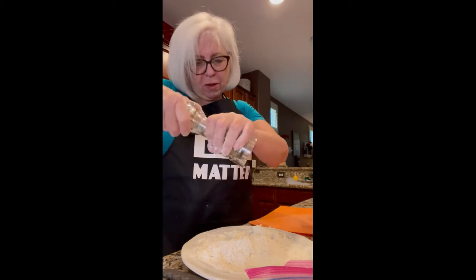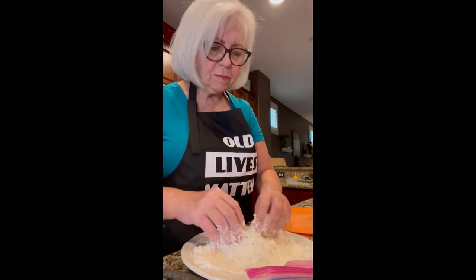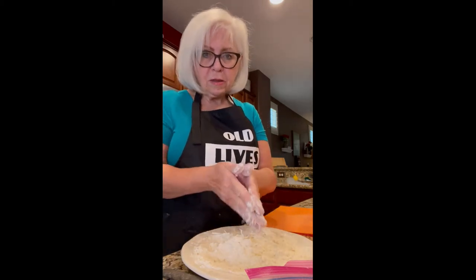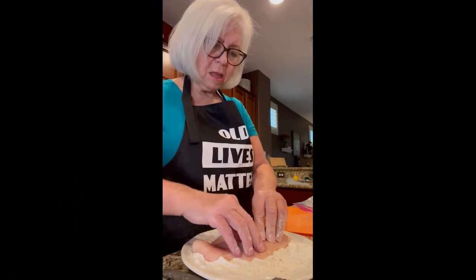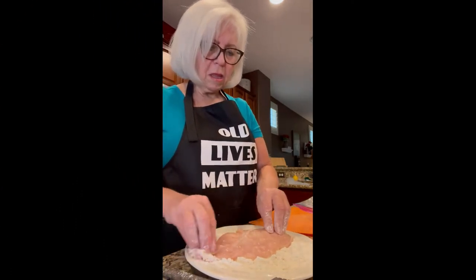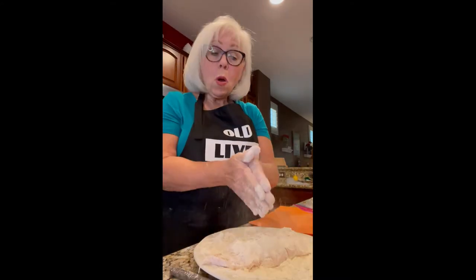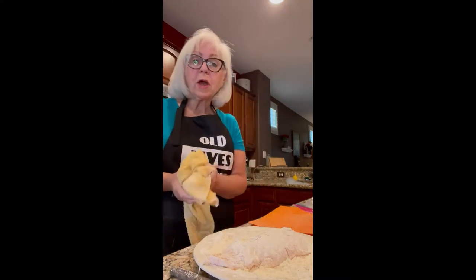Okay, we've got salt and pepper in there — all done. You can see what the coating looks like. We're going to dredge the chicken in that.